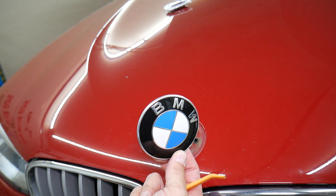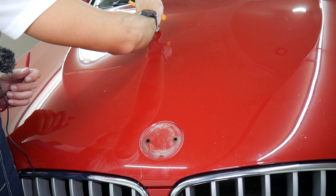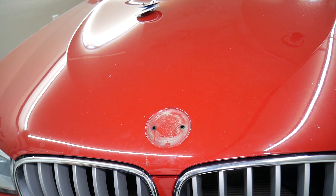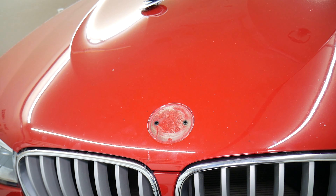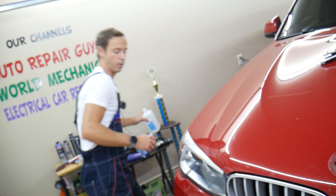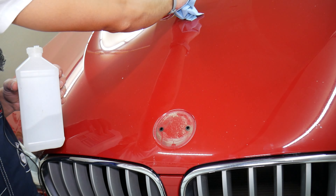Check this out — a piece of cake, right? Not very complicated at all. Now, before putting the new one on, I'm going to clean the area thoroughly to make sure we don't have any contamination, because later from vibrations it can end up scratching. We're going to use alcohol or detailing spray — either one works — and go ahead and clean it.